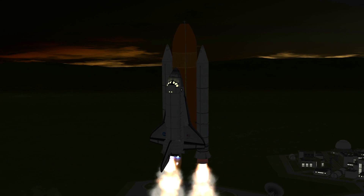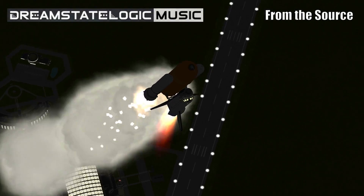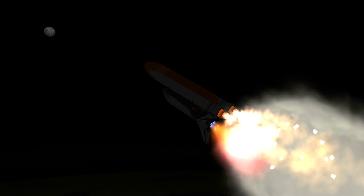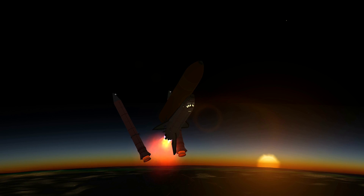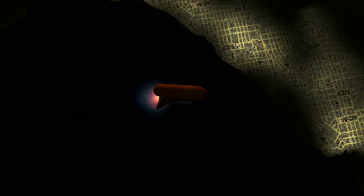Houston now controlling. Roger, roll Discovery. Discovery's roll maneuver is complete. The orbiter is now in a heads-down position on course for a 51.6 degree, 200 statute mile orbit and a rendezvous with the International Space Station Friday afternoon. Standing by for burnout and separation of the twin solid rocket boosters. We have confirmation of the SRB separation. The three hydraulic systems and three electrical systems aboard the orbiter are in good shape.